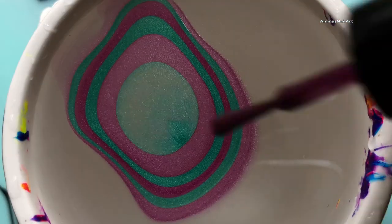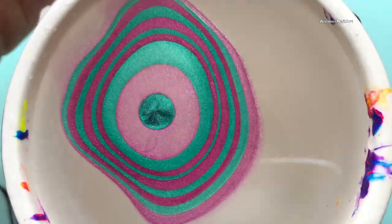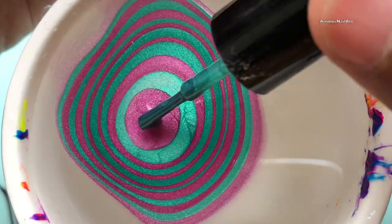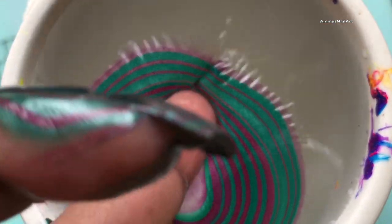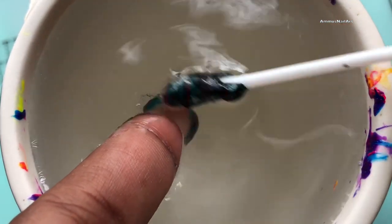For a perfect water marbling, there are two things you have to be very careful about. One: the water should be at room temperature. Two: if your fan, AC, or anything is on, you have to switch it off. If the wind is heavy, you also need to close your windows. Always keep your polishes ready for action.